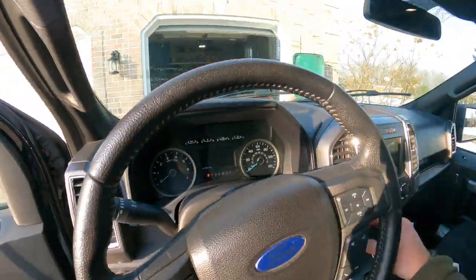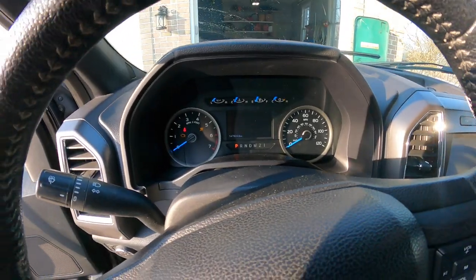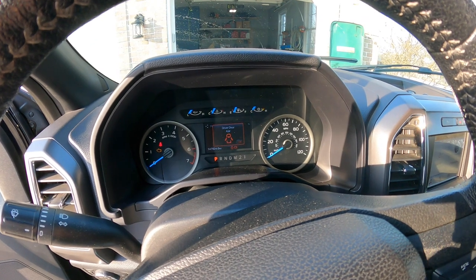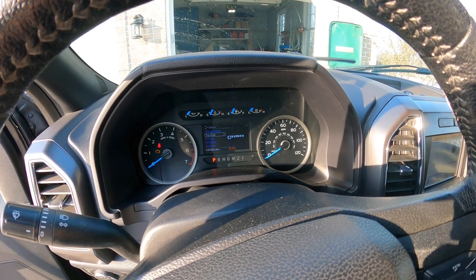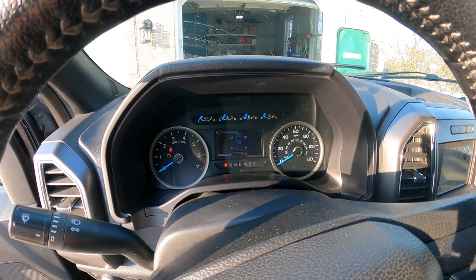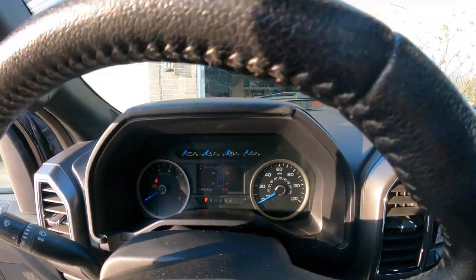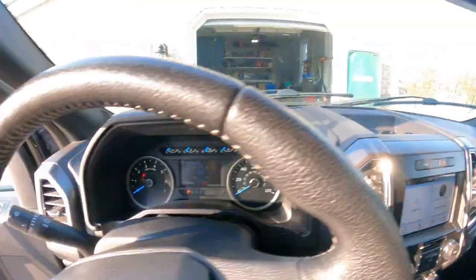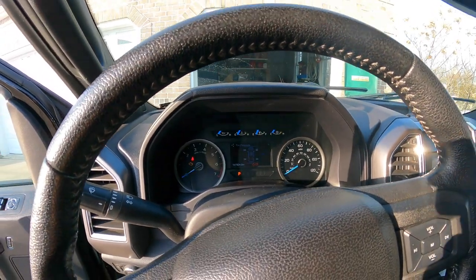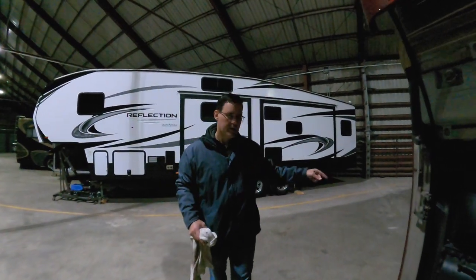One of the first things I do on the bus anyway is check tire pressure. On the truck it's pretty easy because I have a TPM - I can go in here and check the tire pressure. It needs to be around 34 PSI, and everything is right where it needs to be. Tire pressure is pretty easy on the truck.